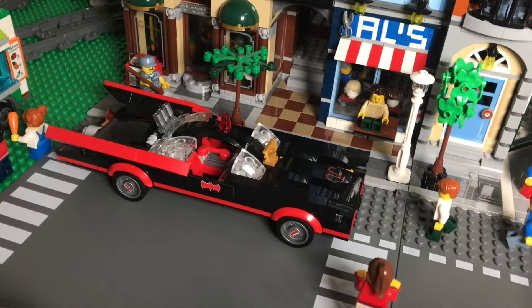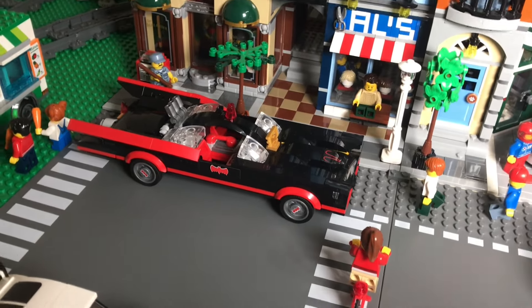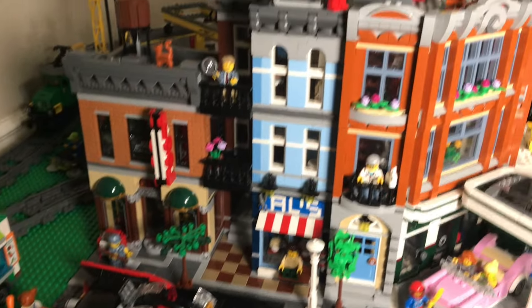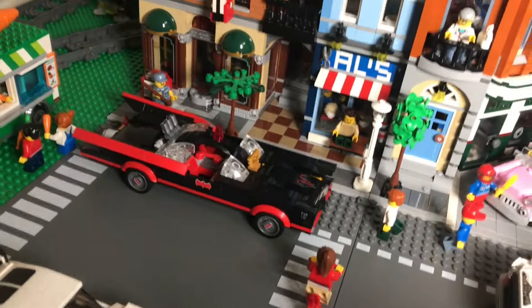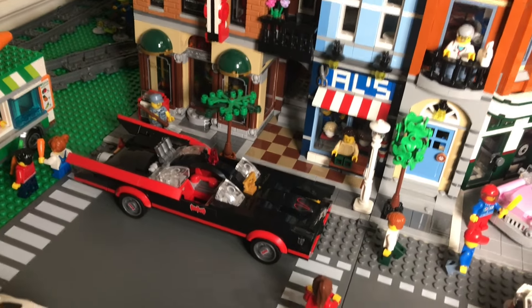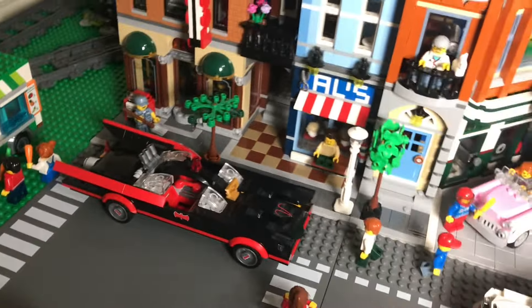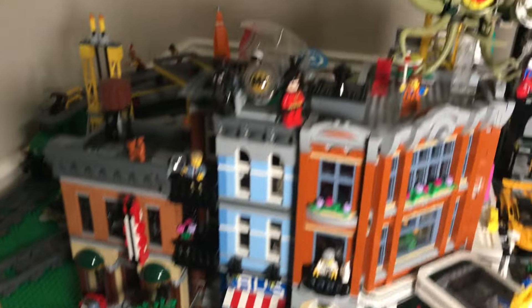Below the Detective's Office I have the 1966 Batmobile. One thing about my city is I don't care about making things realistic or keeping figures with their intended sets. Even though it would be more appropriate to put older versions of Batman and Robin in this Batmobile, I just like to keep things fun and mix things together.